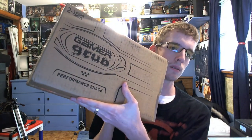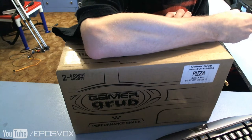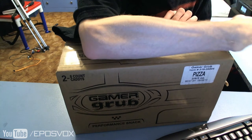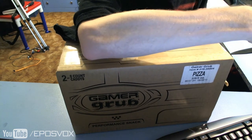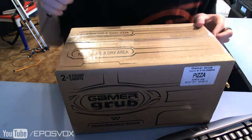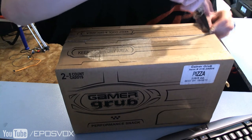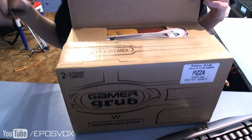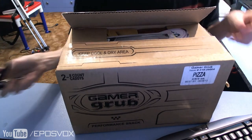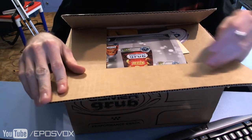Gamer Grub. Gonna be unboxing my package from Gamer Grub today, seeing what they sent me and what they want me to take a look at. Actually, this one's one I won in a contest, not something they're sending me for review. So I got a freebie and I get to review something.